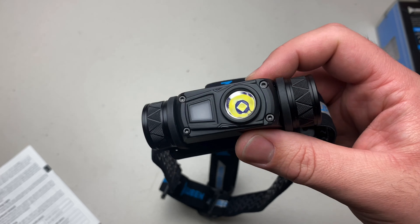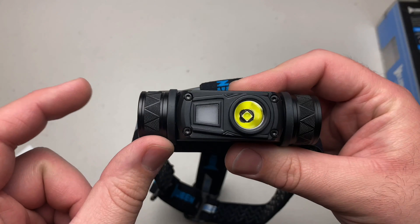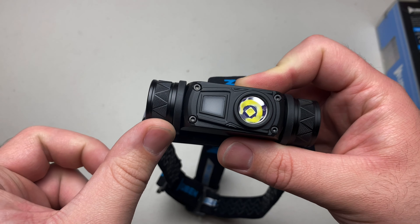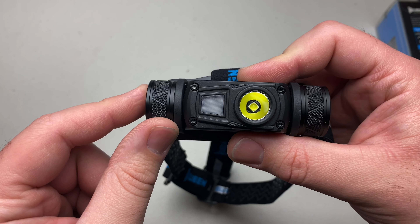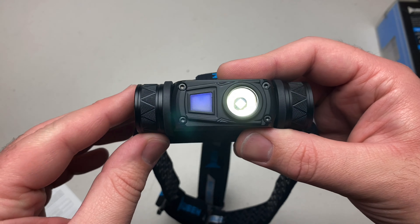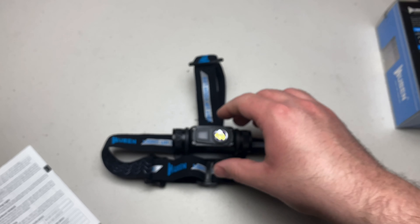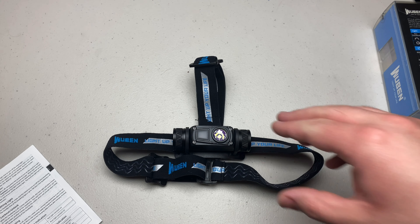One thing I failed to mention is the lockout mode. When the headlamp is off, click four times and you will receive a flash, meaning the headlamp is in lockout mode. No matter what you do — other than the blue light indicator — it will not turn on. The blue indicator is the lockout indicator. To unlock it, four clicks and you're back, with the headlamp returning to moonlight mode. This is a great feature if you carry the headlamp in your pack and don't want it to accidentally actuate.